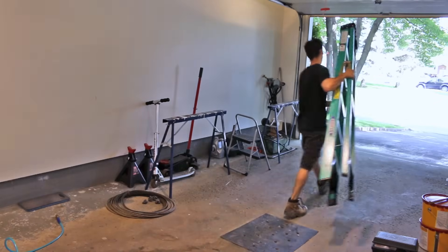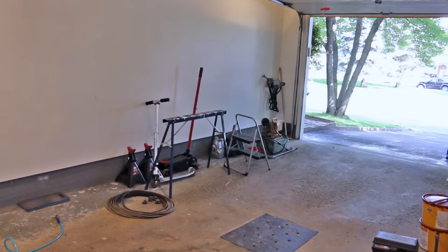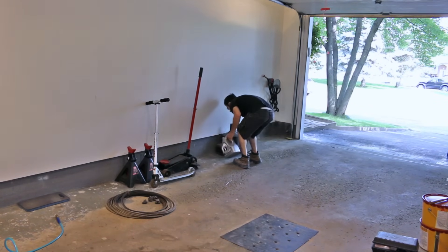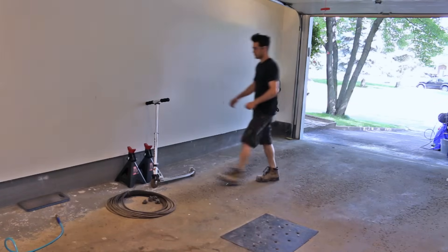Welcome everyone to part 2 of the series. The first step in my case to getting this project started is to sand down my floor to bare concrete. I want to know exactly what I'm going to be dealing with, so I'll have to remove all the deteriorated paint off.